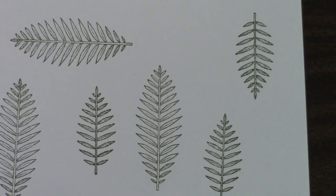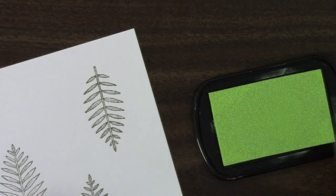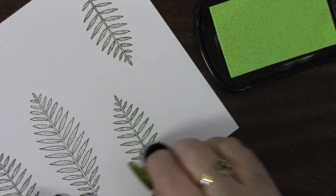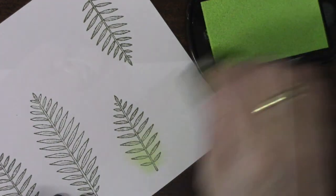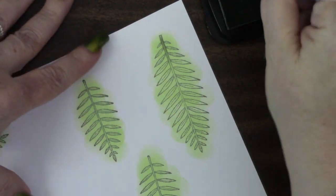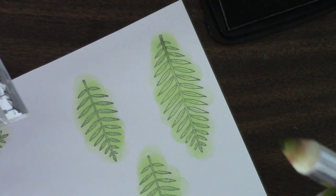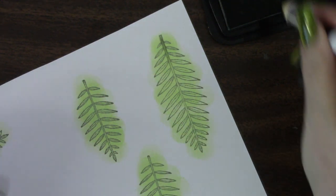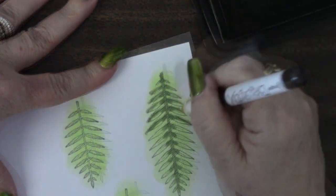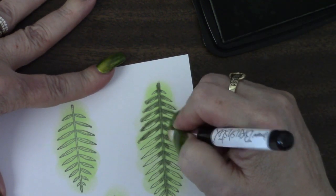As you know, I pre-color all of mine before I actually cut them out. So I'm using some Pistachio Bright Green Color Box ink today to color up my palm leaves. And when I'm done, I'm going to take some of the darker pigments and my brush sticks. I'm using one of the brush sticks today that has kind of a point on it, and that's what I'm going to use to enhance the secondary color on my palm leaves. I use this quite frequently, so you guys are probably real familiar with it.